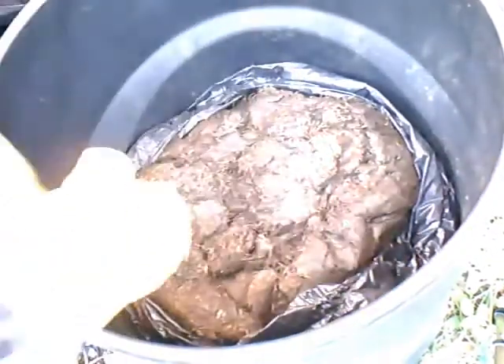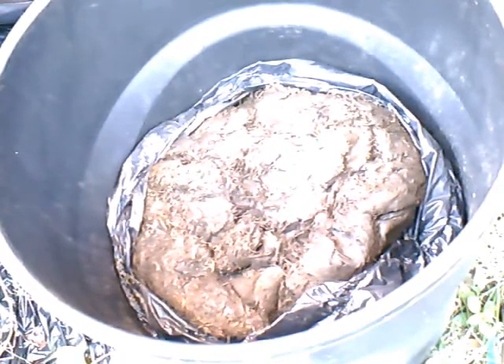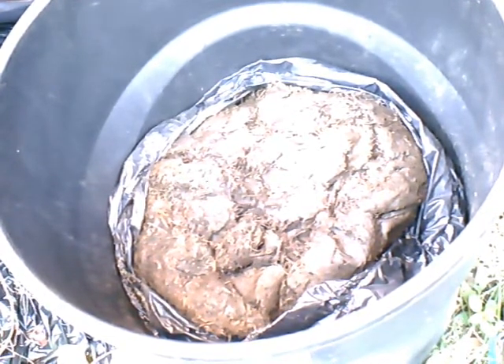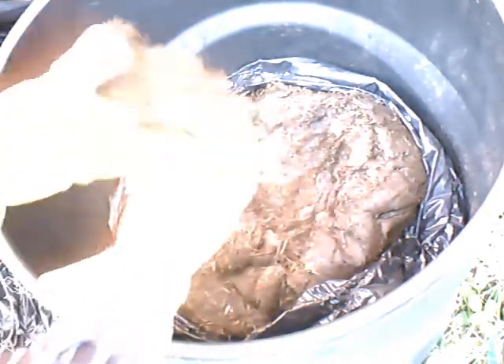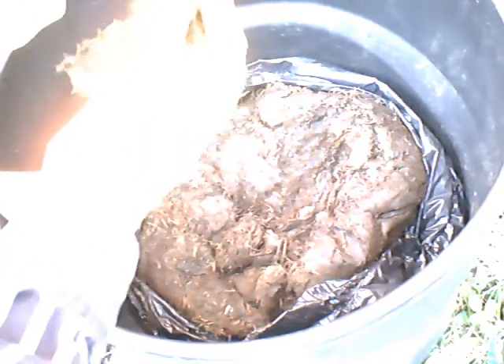It doesn't look as though the process is completed, but it certainly has changed form from what it was in the past. Before, it was basically just leaves and grass clippings, and now it is a congealed brown blob. You can still see some of the fibrous material from the grass clippings in there.